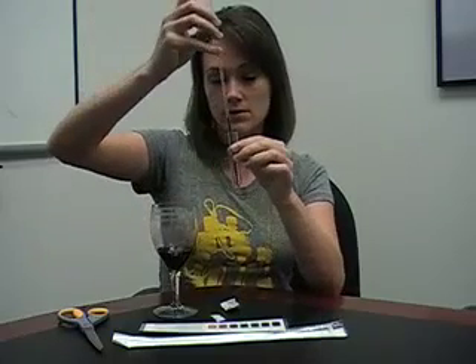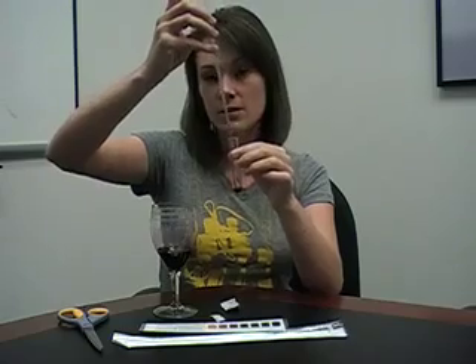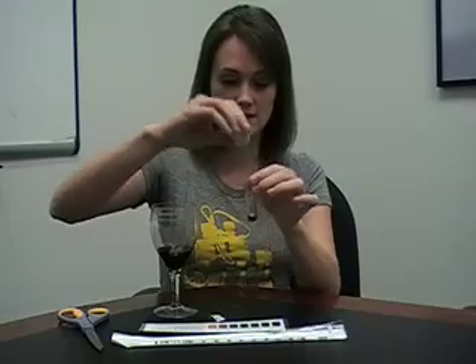Now you want to add the sample to the test tube, at the bottom of the test tube. You want it to be a 0.5 milliliter sample because the amount of wine in the sample really does affect how the outcome of the test comes out. Then take your Clinitest tablet that we so conveniently cut open already and just drop it into the test tube.